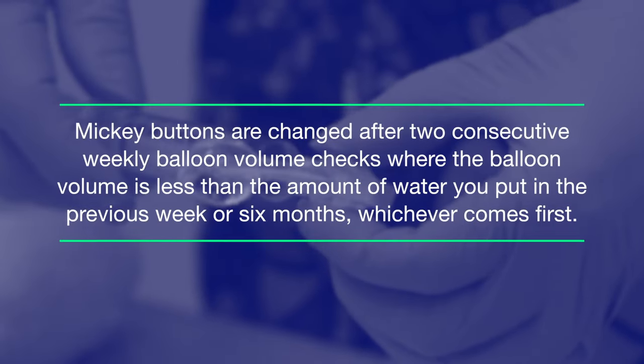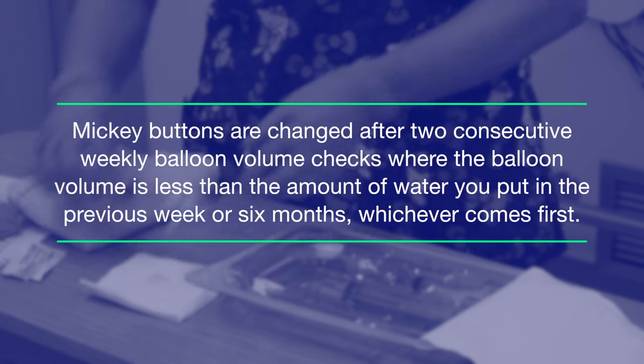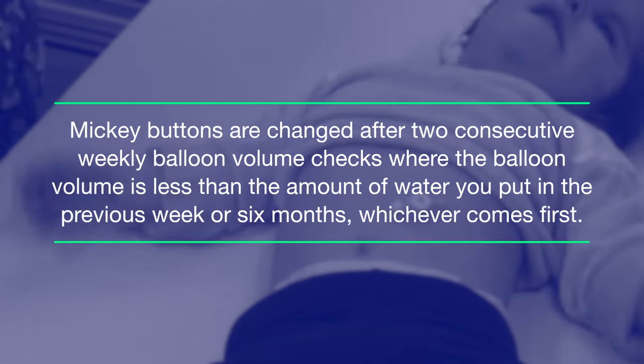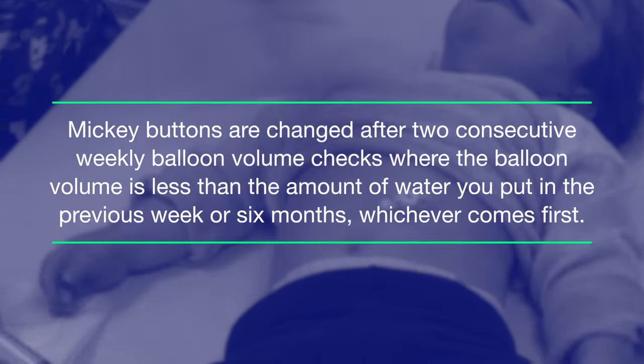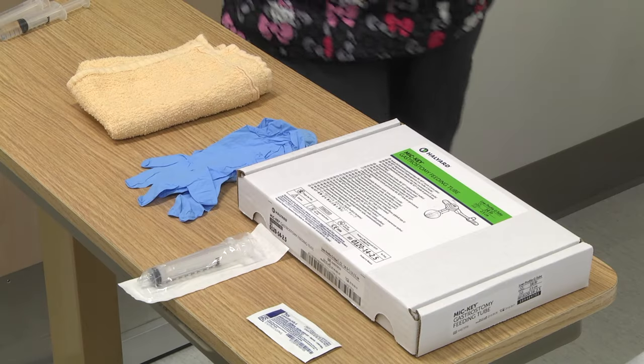Insertion of Mickey G-tube. Mickey buttons are changed after two consecutive weekly balloon volume checks where the balloon volume is less than the amount of water you put in the previous week, or six months, whichever comes first.